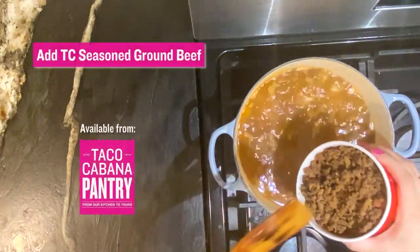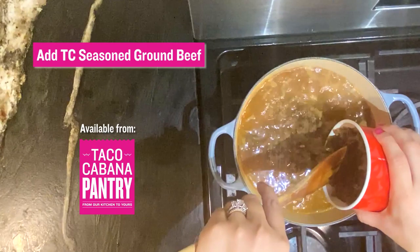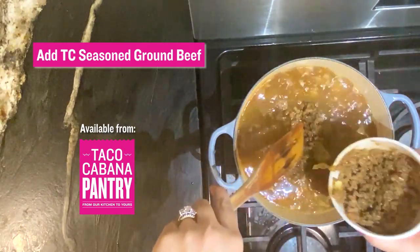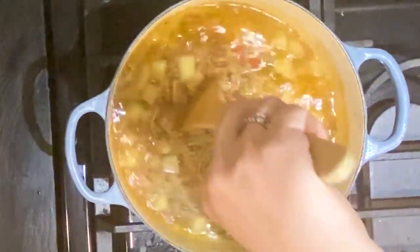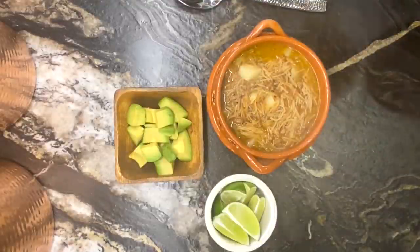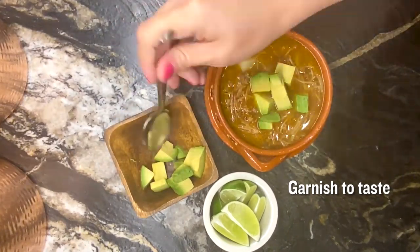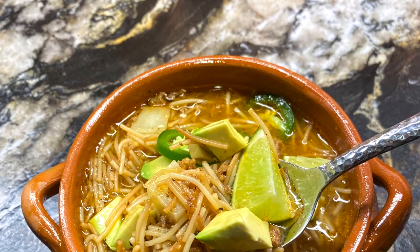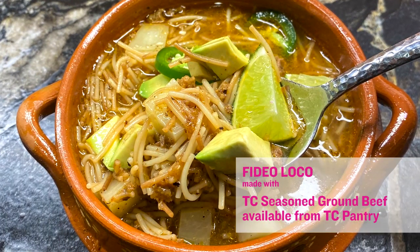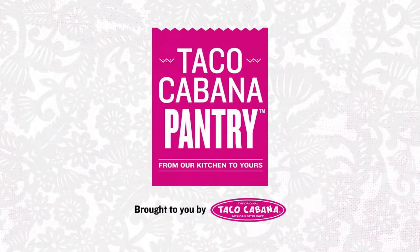Our ground taco meat that you can buy at Taco Cabana — we're selling it by the pound right now. It's already cooked in house, it's already seasoned, it's got some vegetables in there. Really tasty. So you can pick that up at any of the Taco Cabanas and it'll be delicious.